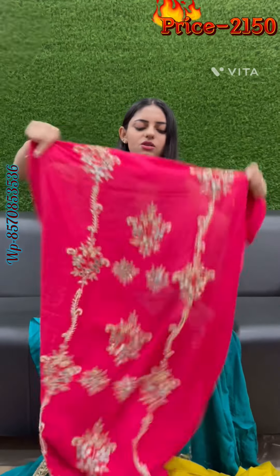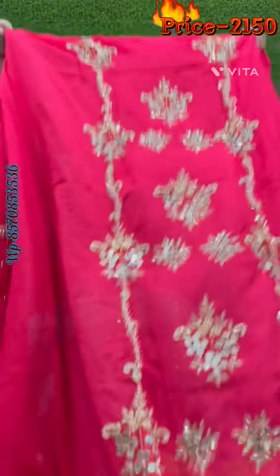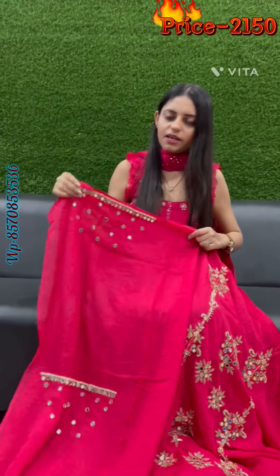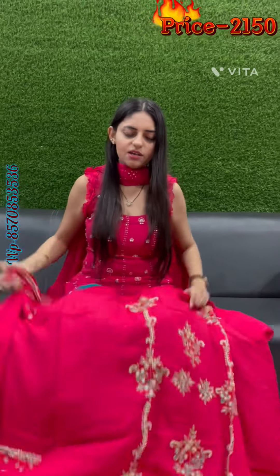Full look — go ahead and order. This is a very good designer look. These are our sleeves, so order now. Thank you.